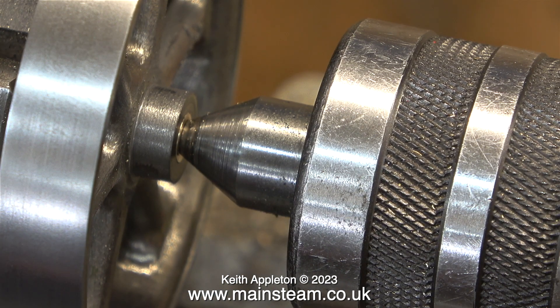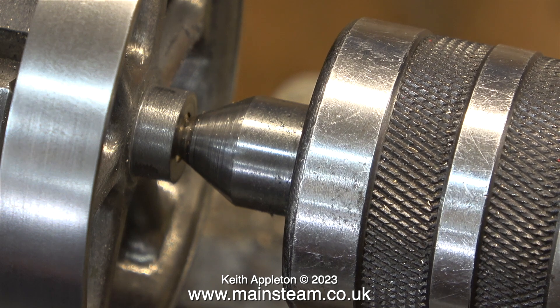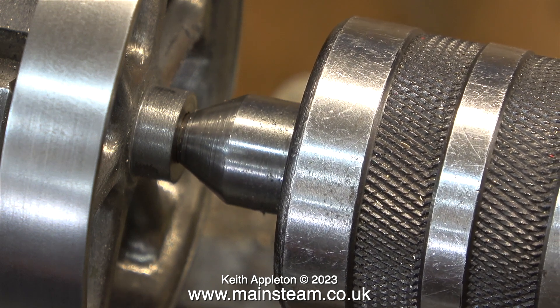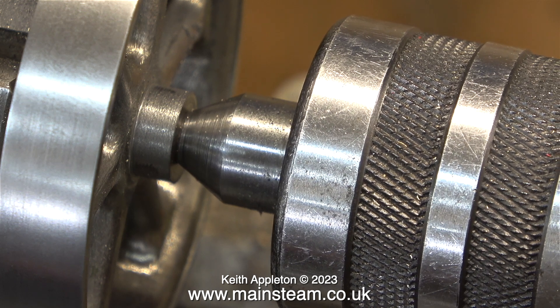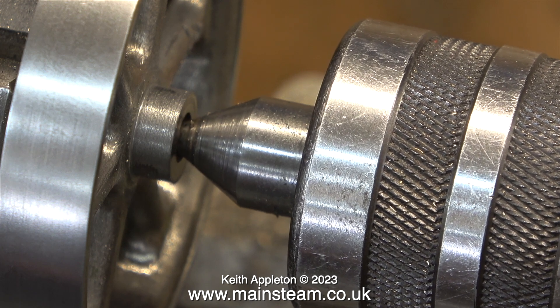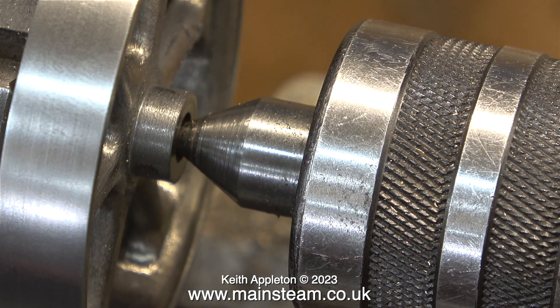Now I need to remove the mandrel from the flywheel — very simple: turn it round in the chuck and press out the mandrel, starting off with the live center. It's worth mentioning that the piece of brass is not tightly clamped in the chuck at this point, because otherwise I couldn't push it out of the flywheel. After dislodging the mandrel, I then re-tightened it in the chuck and used hand pressure to withdraw the flywheel from it.